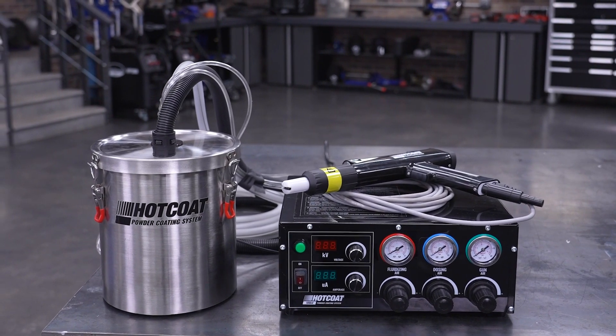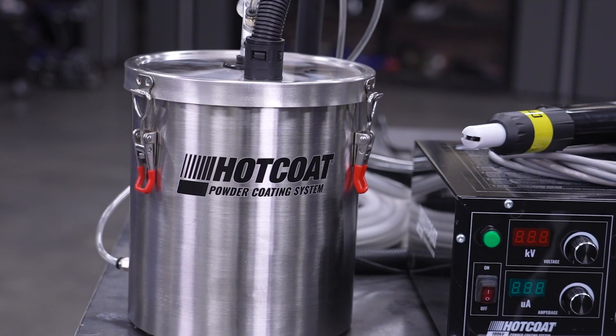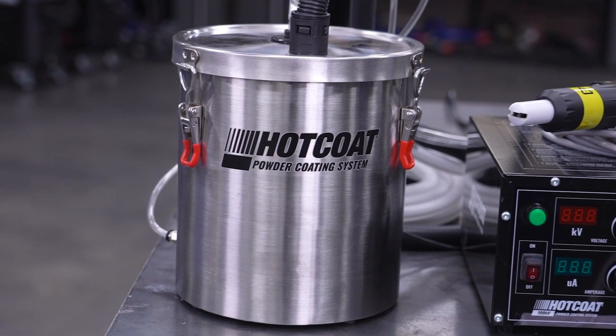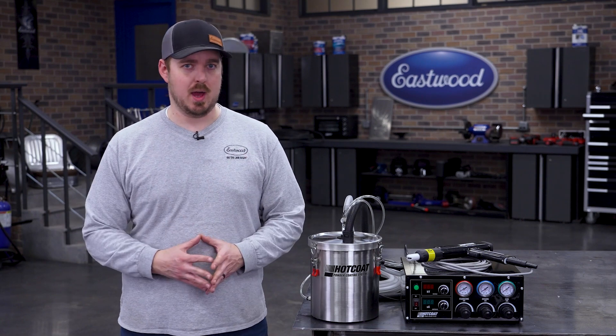Achieve consistent, flawless powder coating results with the Eastwood five-pound fluidizing hopper, designed to work seamlessly with our 100kV powder coating system. This hopper is a game-changer for any serious powder coating.